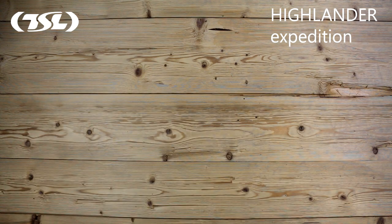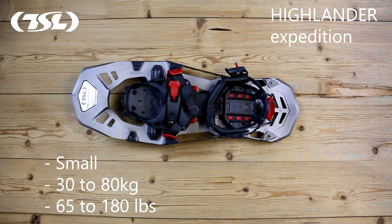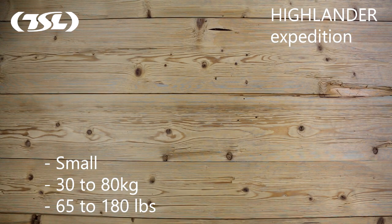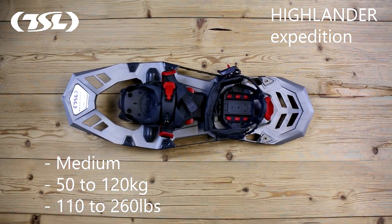Highlander snowshoes are available in three sizes. Small for people weighing between 30 and 80 kilograms, that's 65 to 180 pounds. Medium for people weighing between 50 and 120 kilograms, that's 110 to 260 pounds.